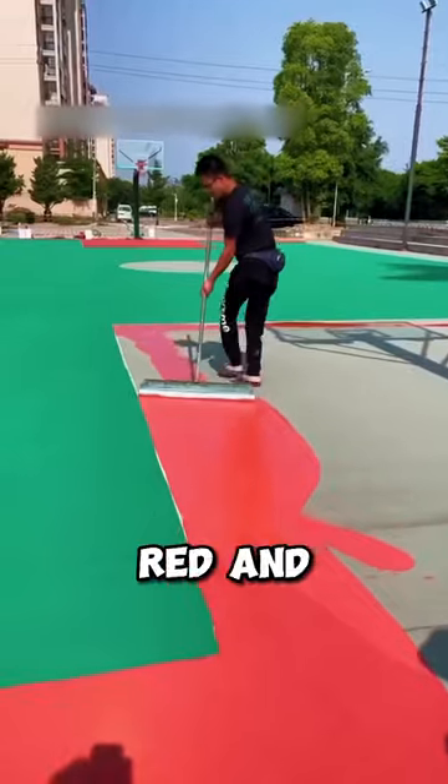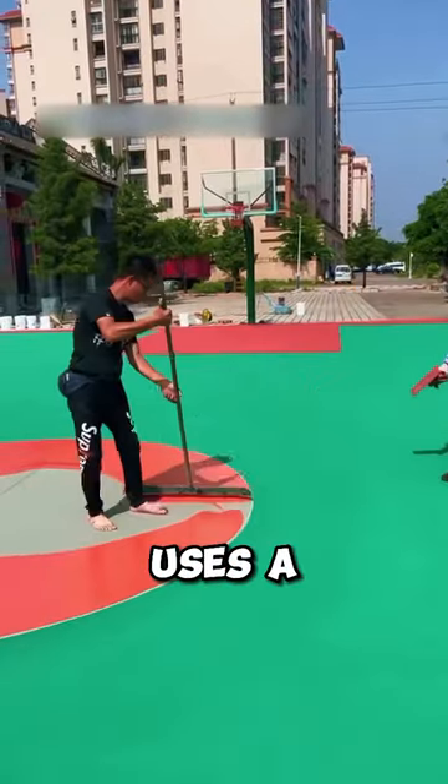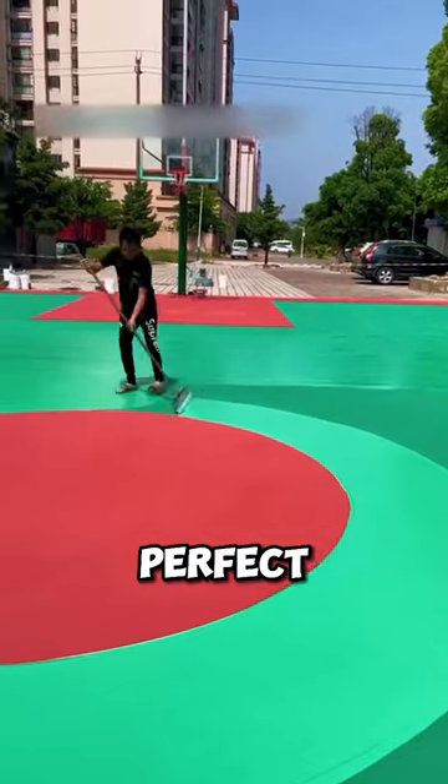Next, he adds pops of red and orange at the ends and center, and it looks amazing! Moving on to the edges, he uses a nice teal green, making sure every inch is perfect.